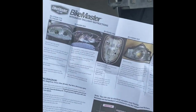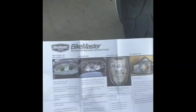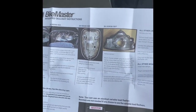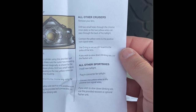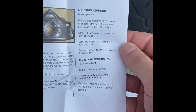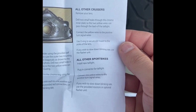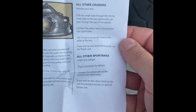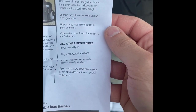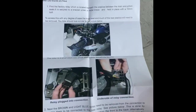All right, guys, so this thing comes with instructions right here that have absolutely nothing to do with the bike. As you can see, it just says for all other cruisers: drill two small holes through the chrome inner plate so that the yellow wires can pass through the back of the tail light, connect the yellow wires to the positive turn signals, use O-rings to secure the LED board to the poles of the lens. If you wish to slow down the braking rate, use the flasher. It also comes with another set of instructions for a GSXR, so basically no use for me.